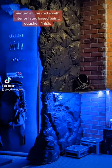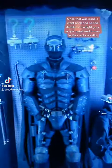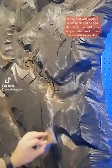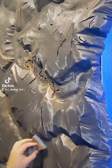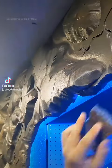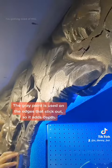Painted all the rocks with interior latex-based paint, eggshell finish. Once that was done, I went back and added details with a light gray acrylic paint and brown in the cracks for dirt. I used a sponge to apply it so it looked natural. The gray paint is used on the edges that stick out, so it adds depth.